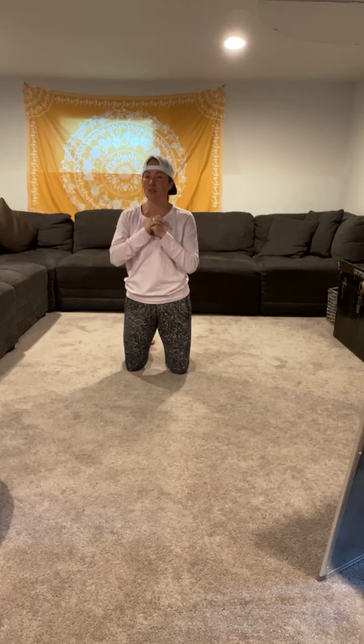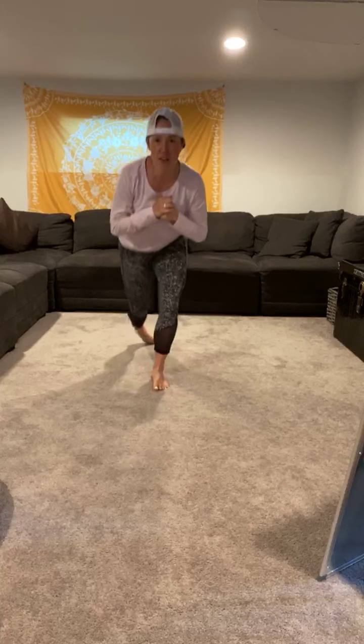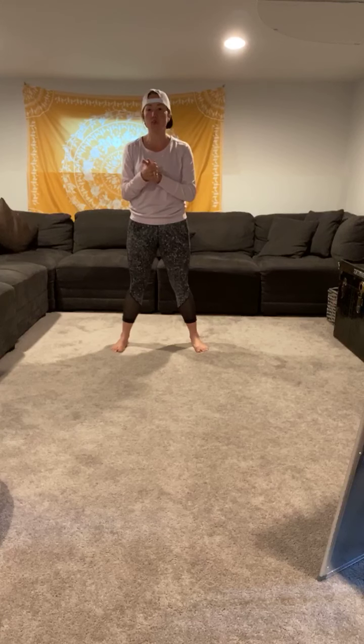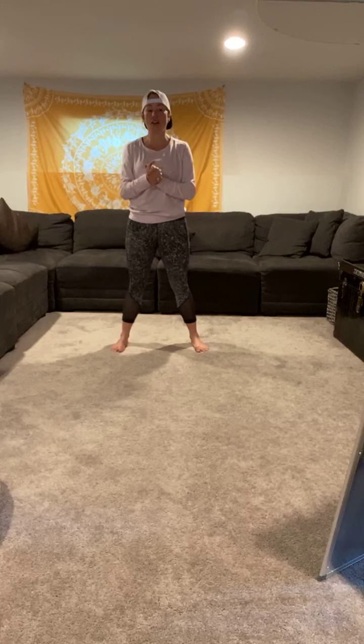Hi Jackson and Jordan, thanks for joining. Alright you guys, everyone up on their feet, we're going to get started. Happy Friday! On Fridays we like to work on balance exercises, so hopefully you can follow along and get a nice little workout in.